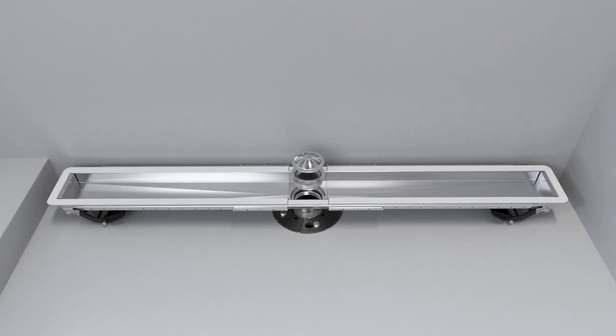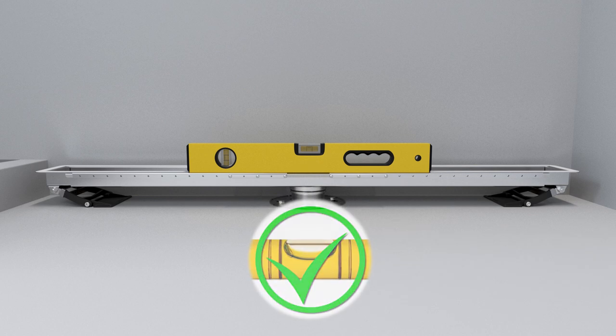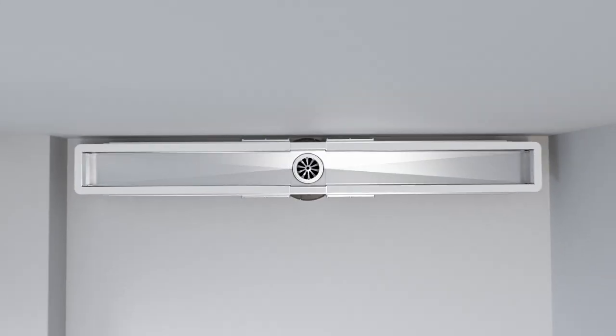Using the strainer, turn the drain adapter clockwise into the tailpiece to fit the drain assembly. Confirm that the drain is level and at the proper height. Position the drain over the drain outlet, parallel to the wall.